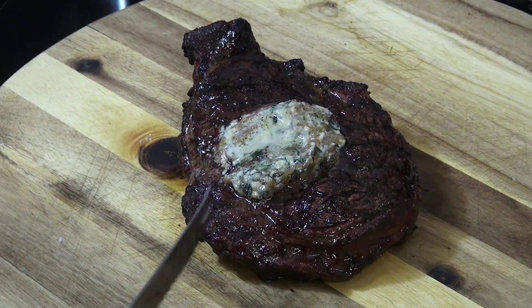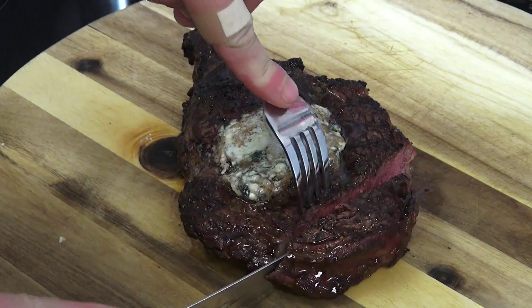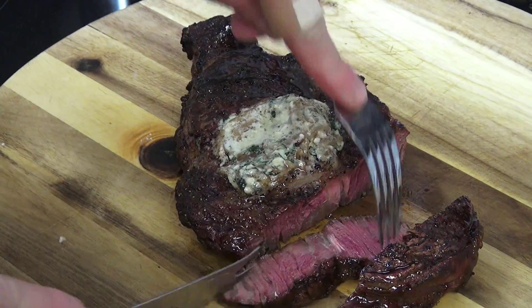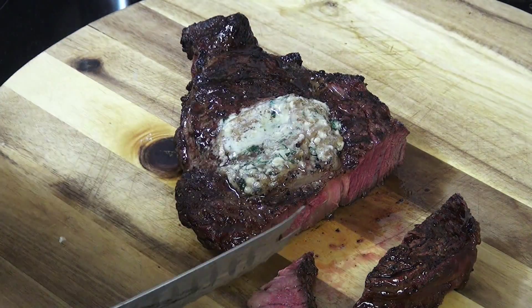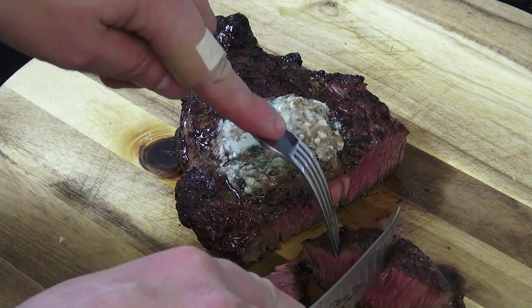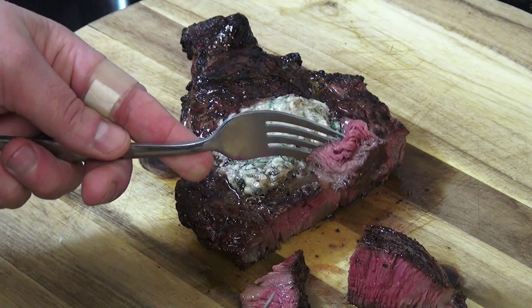Alright, here is our steak with our compound butter on it. Let's see what it is. Perfect. Wow — you get that blue cheese, the onion — excellent.